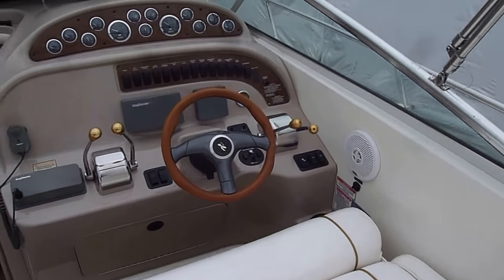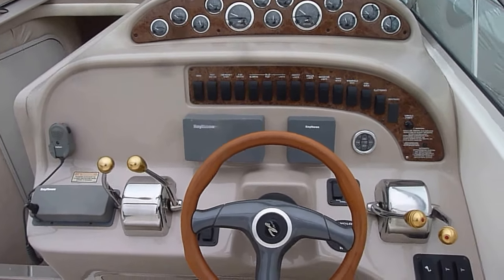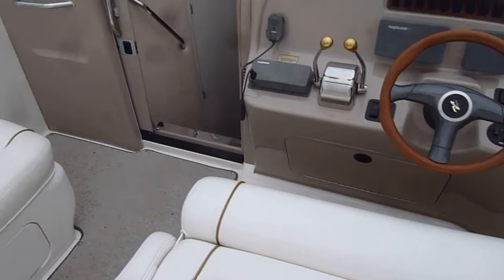Very good looking dash on this boat. Your tilt wheel, VHF, depth sounder. Very good looking package.